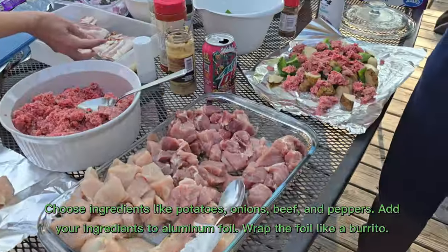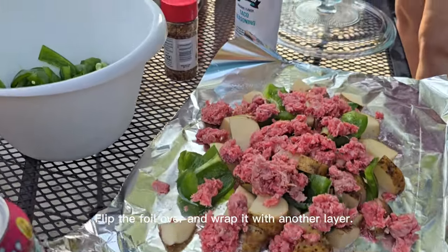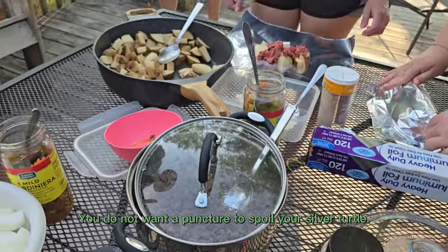Add your ingredients to aluminum foil, wrap the foil like a burrito. Flip the foil over and wrap it with another layer. You do not want a puncture to spoil your silver turtle.